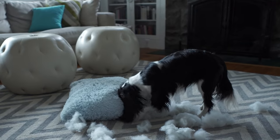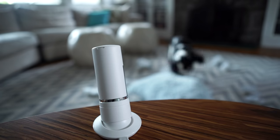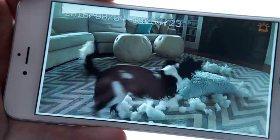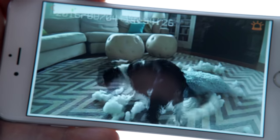Because 92% of all alarms today are false alarms, HomeMate puts the power of event and visual verification in your hands by allowing you to instantly know if it's a false alarm or something of true importance.